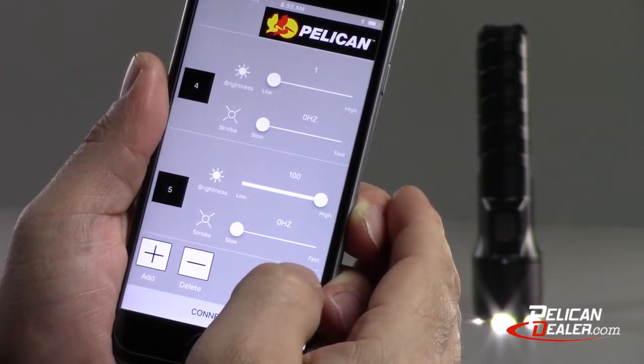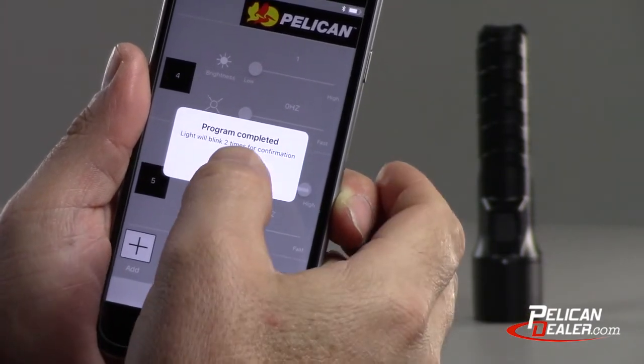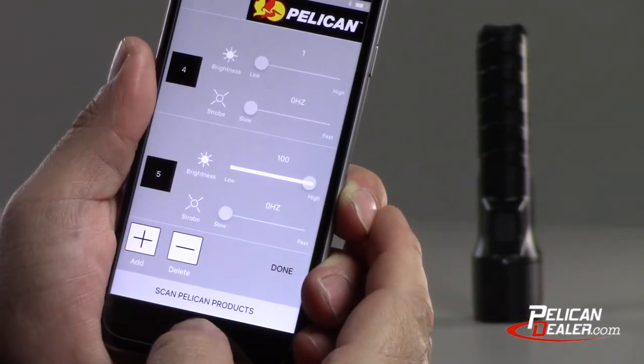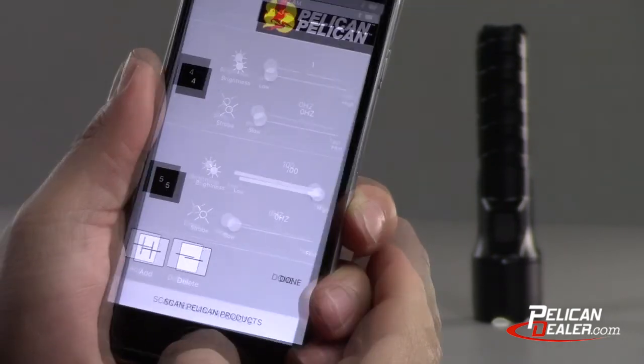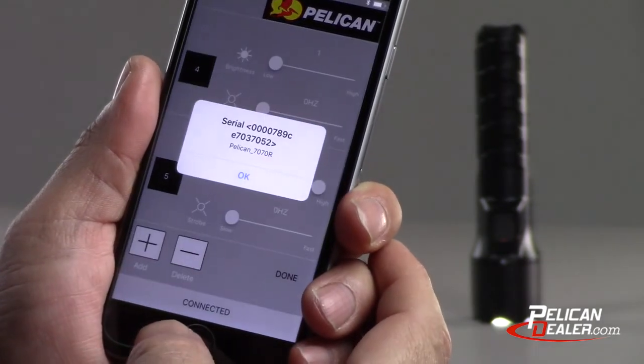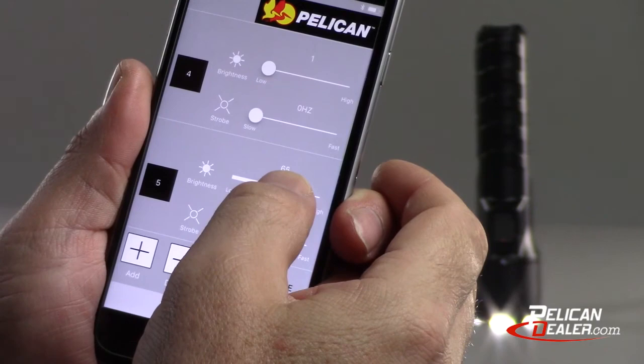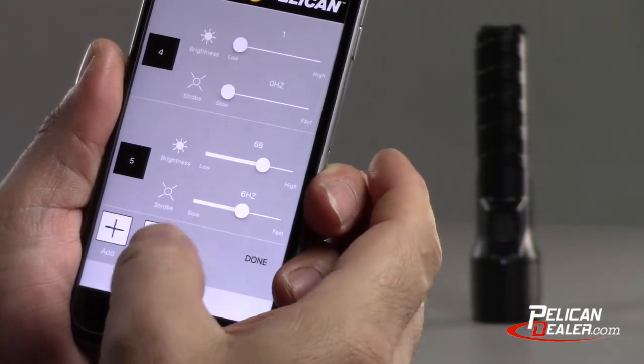Click the done button to accept and complete the program. The light will blink two times for confirmation and then turn off. Click OK to return to the app. Your custom program will be available to edit only if the app remains open. To edit your app control program, simply click the scan Pelican products menu and begin adjusting the light levels of each mode.